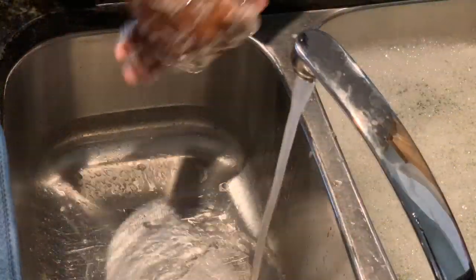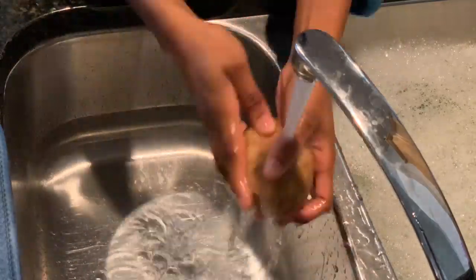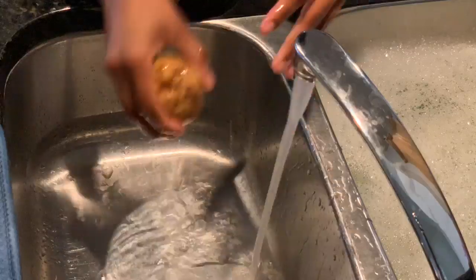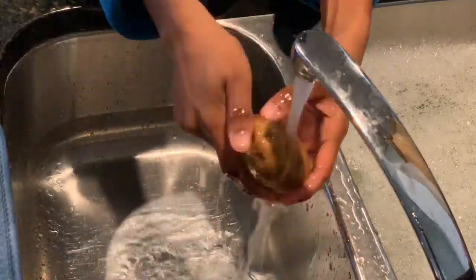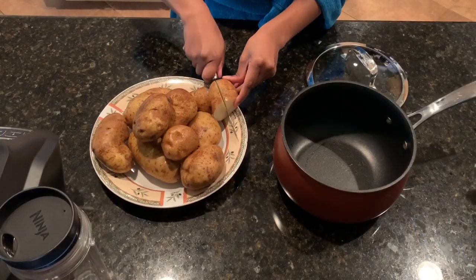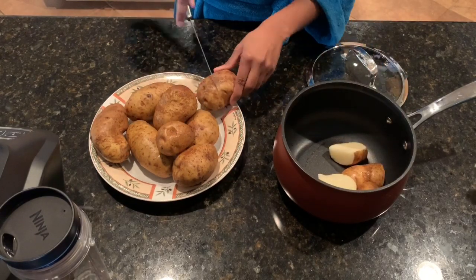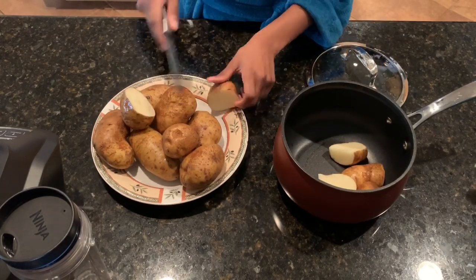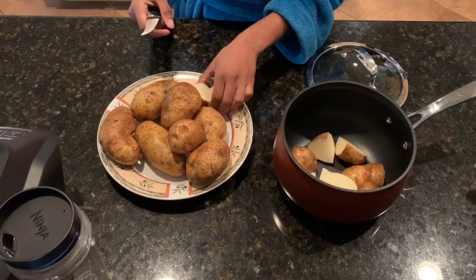Today I'm just gonna start by washing the potatoes really quickly and getting them ready. Next I'm gonna cut each one into fourths, except for the big ones I'll cut them a little bit smaller, and then I'm just gonna fill the entire pot up to the top with potatoes.